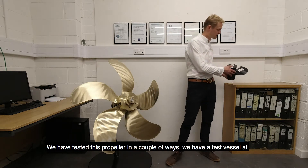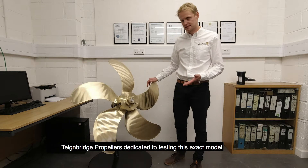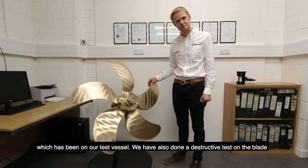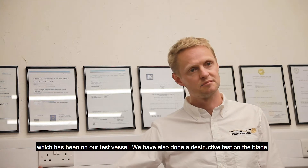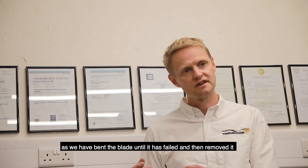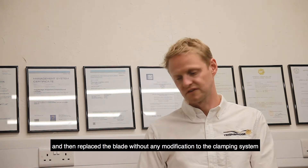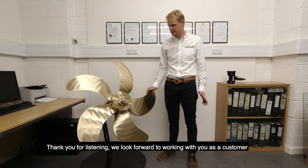We've tested this propeller in a couple of ways. We have a test vessel with Team Ridge Propellers dedicated to testing propellers, and this exact model has been on that test vessel. We've also done a destructive test on the blade — we bent the blade until it failed, removed it, replaced the blade without any modification to the hub, put it back on the vessel, and off we go again.